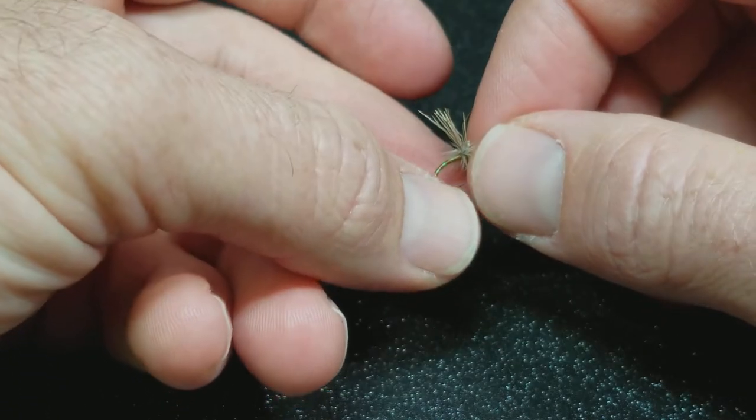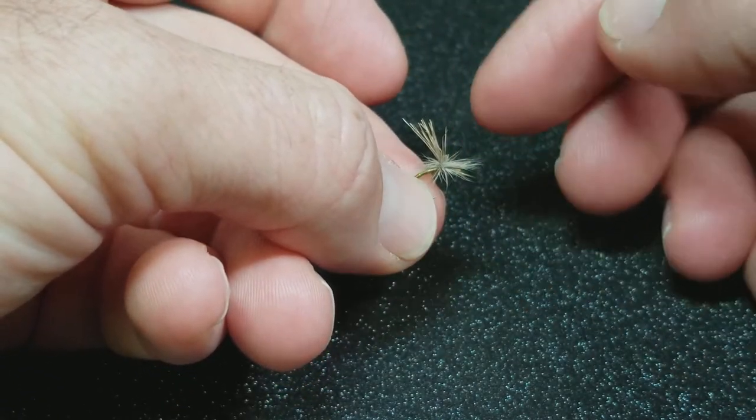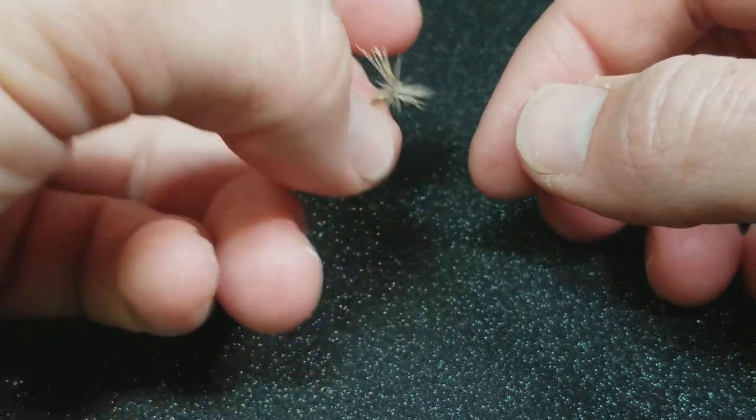That's just from personal experience of some curved shank technical dry fly hooks not holding up to larger fish and straightening out, so I just step it up a hook weight and that tends to hold up a lot better.